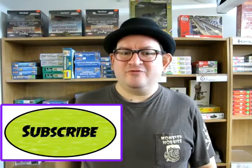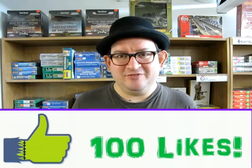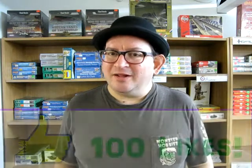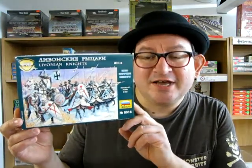Are you looking for a great set of medieval knights to learn about history? Or maybe you've got a school project coming up and you want to build a really killer diorama? Or you might be a wargamer looking for a brand new set of medieval knights for a great night of wargame battling. If you are any one of those people, please join us as we look at Zevsta's Livonian Knights in 1/72nd Scale.